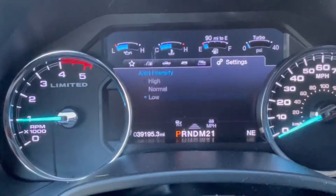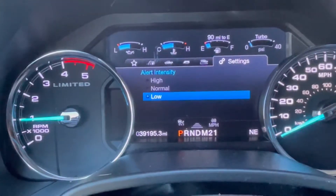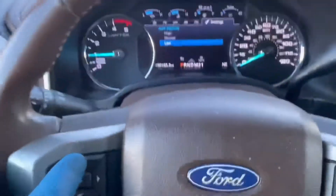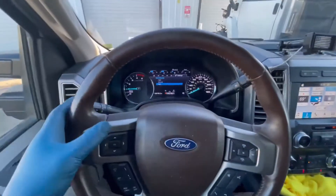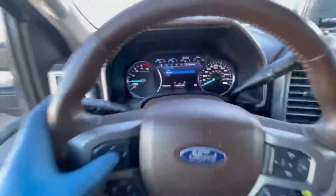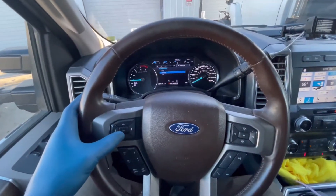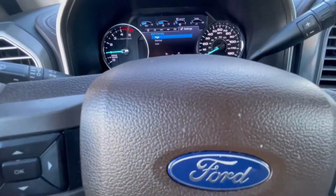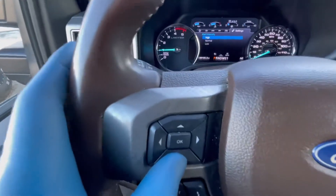Inside lane keeping system, you can go to alert sensitivity: low, normal, or high. If you toggle it, you can see — if we select normal, there's not much difference, but you can actually watch the steering wheel react.